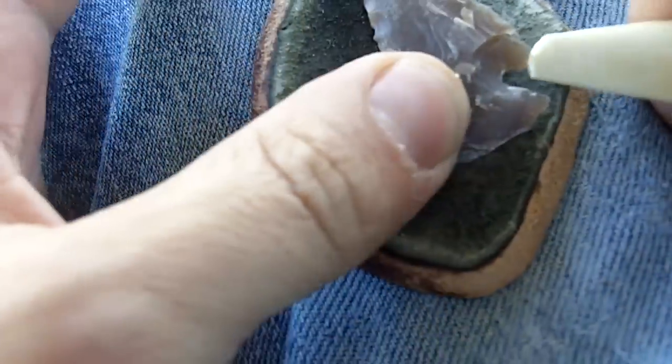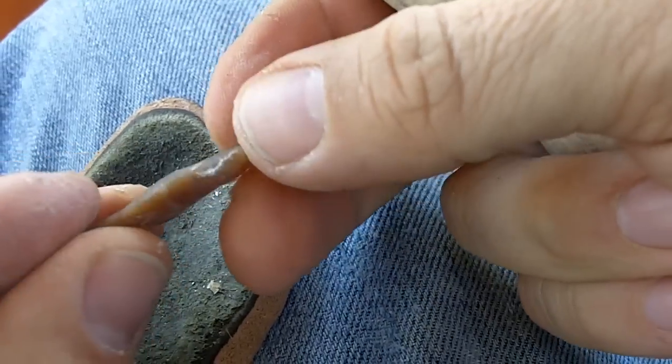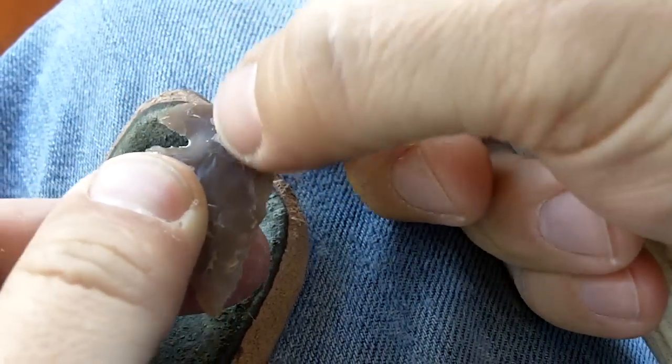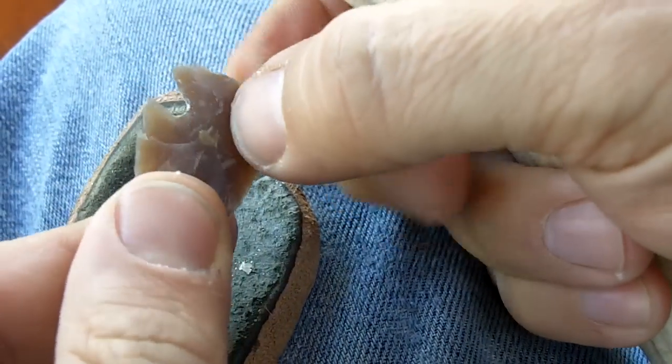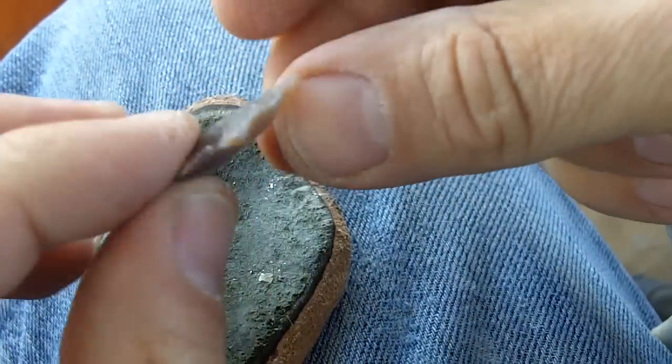Okay, I think that's good enough. As I'm thinning the base, I may be able to shoot some flakes in here to thin out the space between the notches, and maybe I can drive the notches a little bit further.